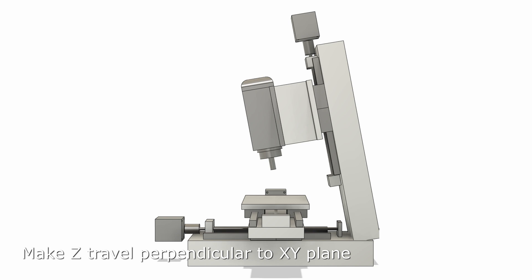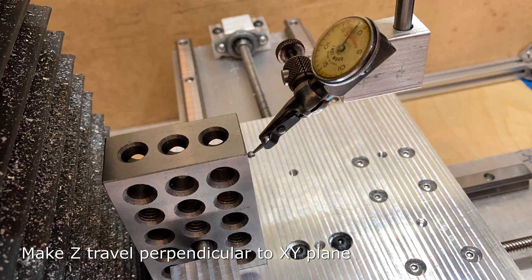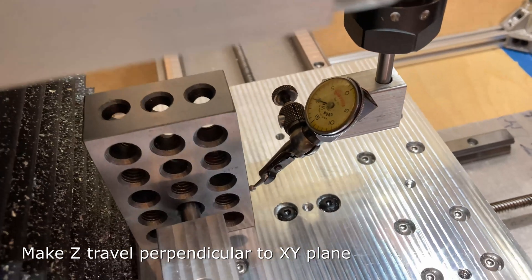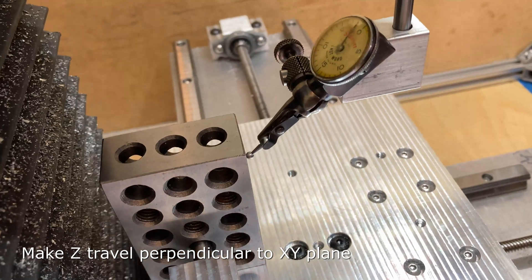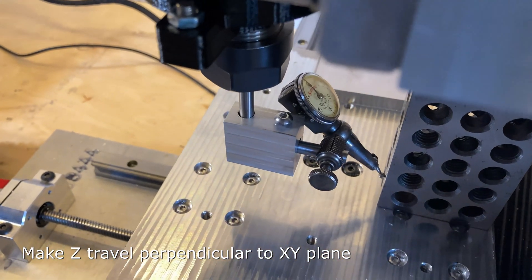The next source of error I looked at was leaning forward or backwards. To measure this, I moved the dial test indicator to run against the other surface of the 1-2-3 block. This was very out of squareness — about 10 thousandths per 2 inches, or about 5 thousandths per inch. Here it is after adjustment — just about perfect.